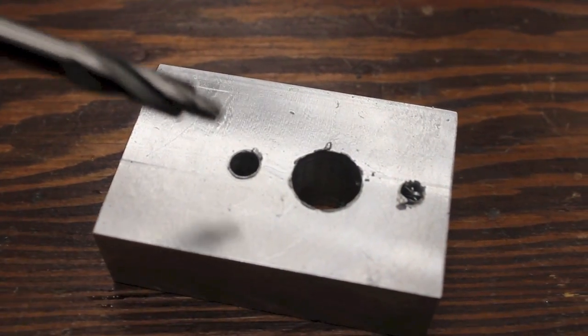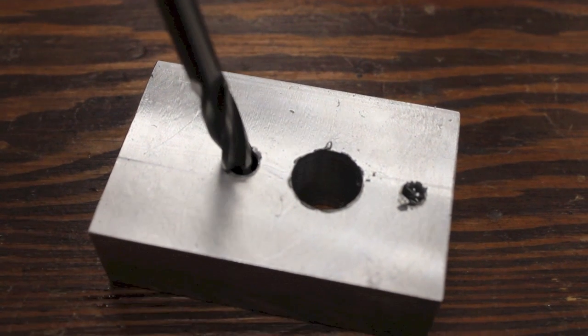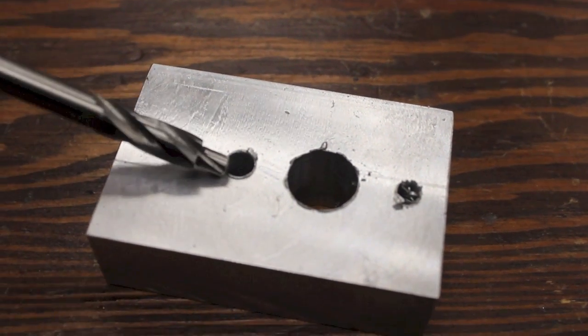Before counterboring, be sure that the pilot on the counterbore will fit into the drilled hole. The cutting edges of the counterbore should be set to the surface of the part.